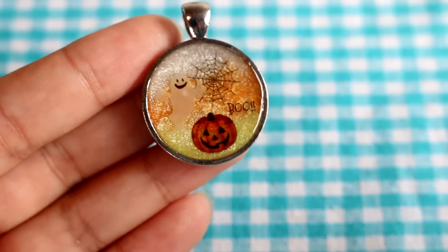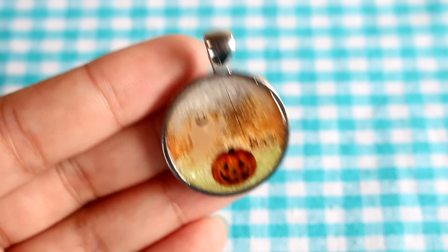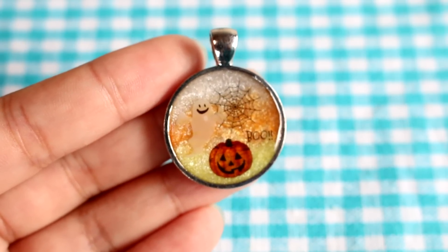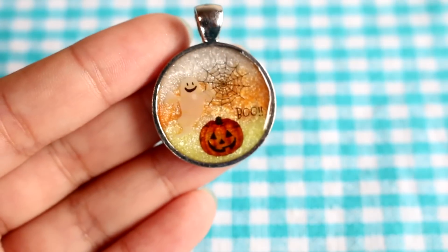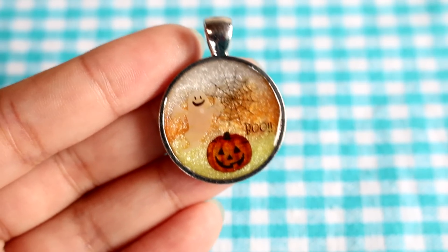Here is the completed piece! If you want to spice it up a bit more, you could add some glitters or a rhinestone on top — there are so many things you could do — but I tend to like the more simple pieces so I'm very happy with this design. I hope you guys liked this video and I hope it gave you some ideas for some Halloween charms. I know Halloween is ending soon but you can get some last-minute Halloween crafting in. I'll see you guys next time, bye!